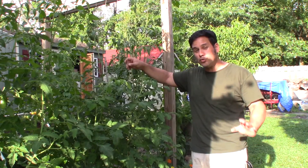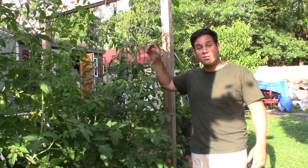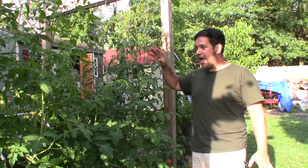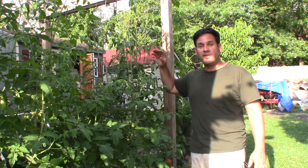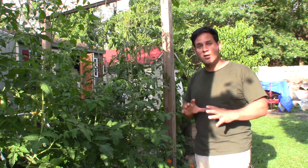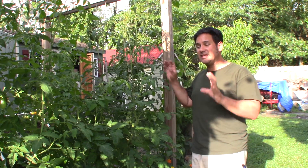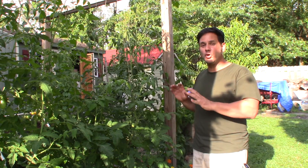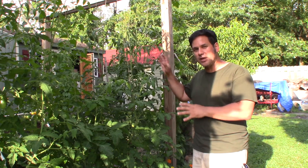That's right, I don't use tomato cages — I string the tomato plants. And it works quite well. I've been doing this for about six years now, and honestly it is the best way that I've found. I don't like using the cages; my results were mixed. These have been giving me consistent, good results ever since I started doing this. Let me show you the individual steps for stringing up tomatoes.